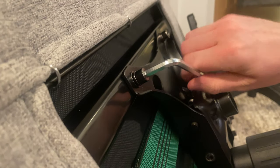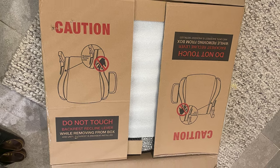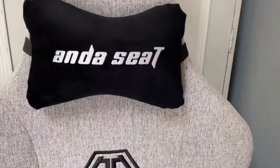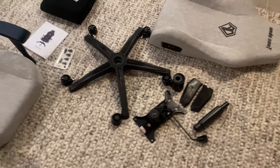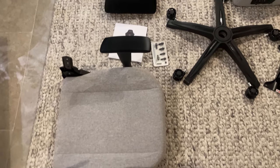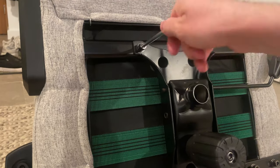Let's start with the packaging and how easy it was to put together. Upon receiving the Phantom 3, I immediately noticed how well packaged it was. As soon as you open the box, everything is securely fitted with no chance of it being damaged in transit. One thing that really stood out whilst unpacking was how few parts there were — literally just the seat, the backrest, and the wheels.